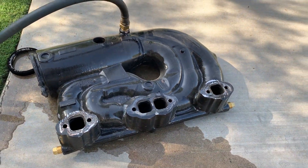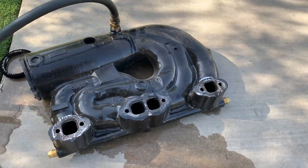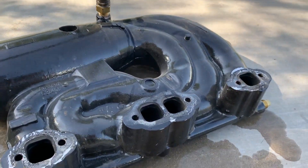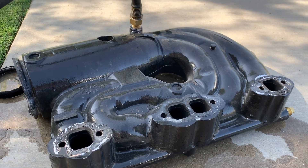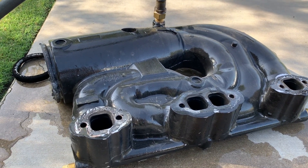That's the Indmar EXT Cat manifold flaw, which I believe is a flaw from the factory — there are a lot of these. And the port side, for some reason, seems to be the one that gets the worst. Maybe it has to do with wake surfing — I have no idea.